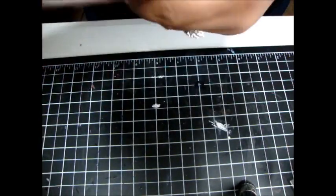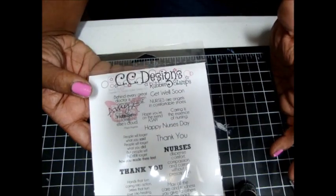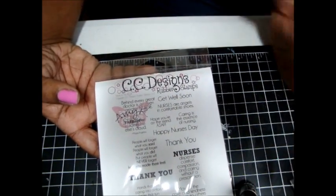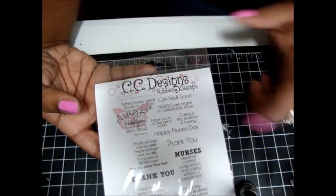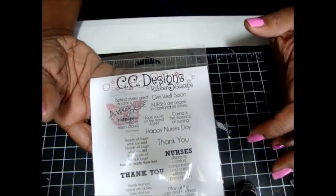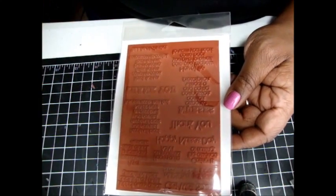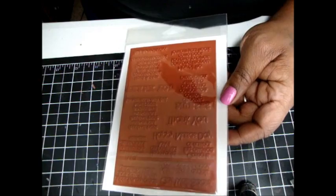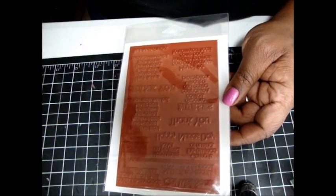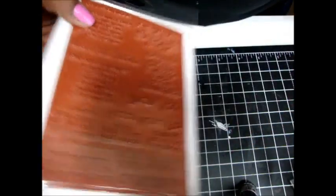The last stamp I got was for nurses. I got this one because there are some sentiments in here that I can use that are not specifically for nursing — like Get Well, Thank You, and some other ones. I thought those were cool, and they also come bunched together, which I love. I don't mind cutting them; it's not a big deal. I used to have to do it with Stamping Up before they went to cut-out style, so it's the same thing. It doesn't bother me — I know some people don't like it, but I don't care. They are affordably priced.